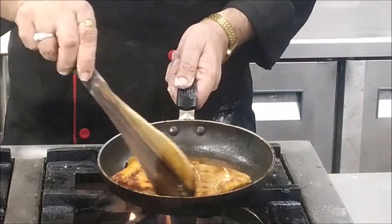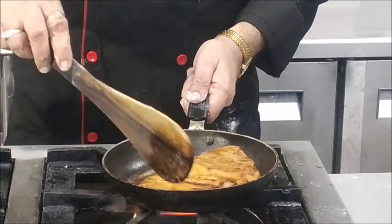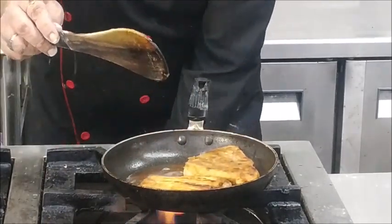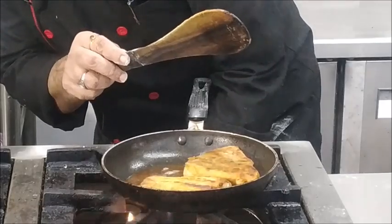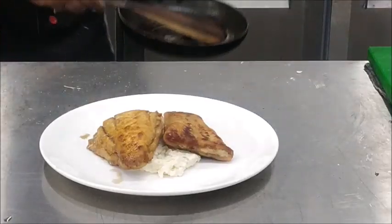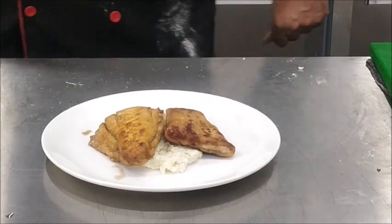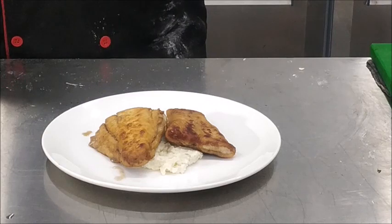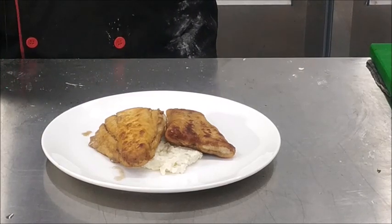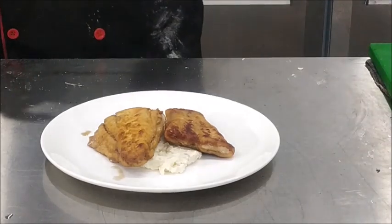Our fish has become golden in color, so we will remove it and place it in the serving plate. Now, for fish it is mandatory to top it with nut brown butter, or beurre noisette. So we will now prepare beurre noisette — that means nut brown butter.